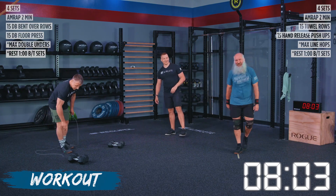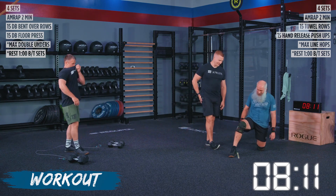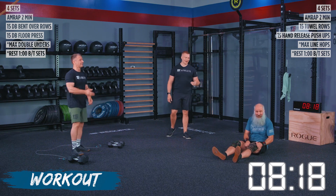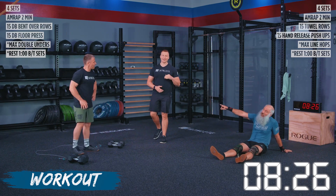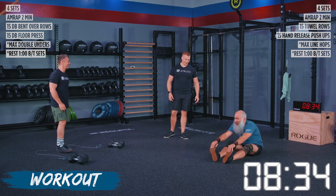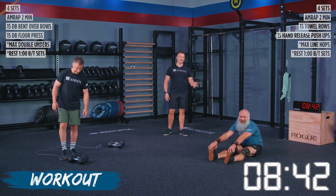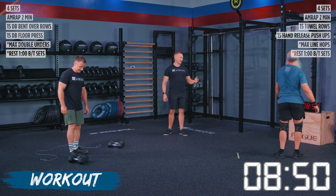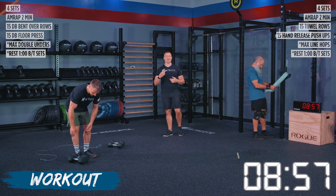We have one more set after this. Evaluate what you've done up to this point. Kevin, how many reps did you get in that last round? You weren't counting, were you? If you don't know what rep you're on, unfortunately you're at zero. John, on average, how many double unders are you getting? Seventy to eighty — extremely impressive. We got Kevin in ten seconds — three, two, one — let's get it!